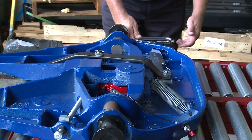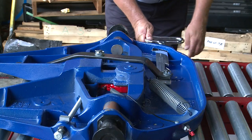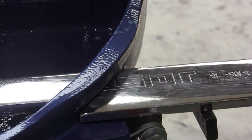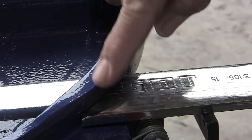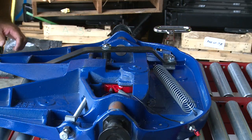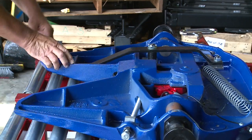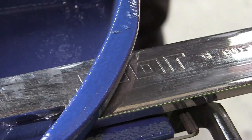To uncouple the fifth wheel, the spring-loaded safety latch has to be raised. That allows the handle to be moved forward. You then pull the handle out and the handle locks onto the front of the casting here. As the fifth wheel uncouples, the handle moves away into the reset position.